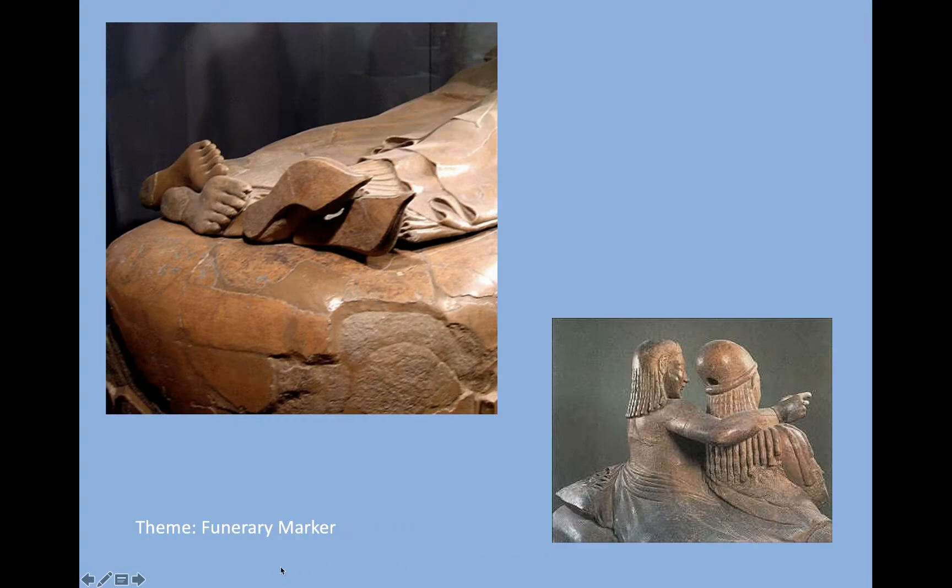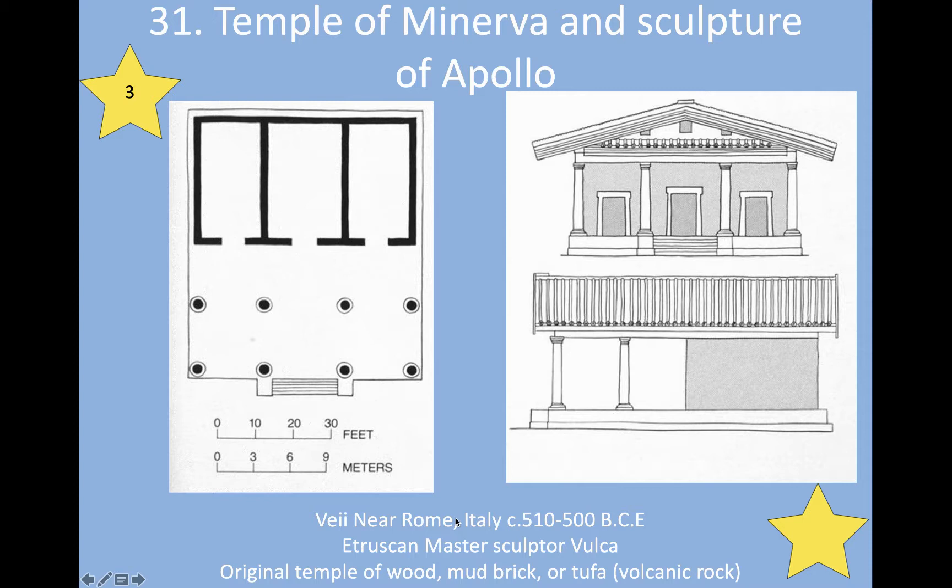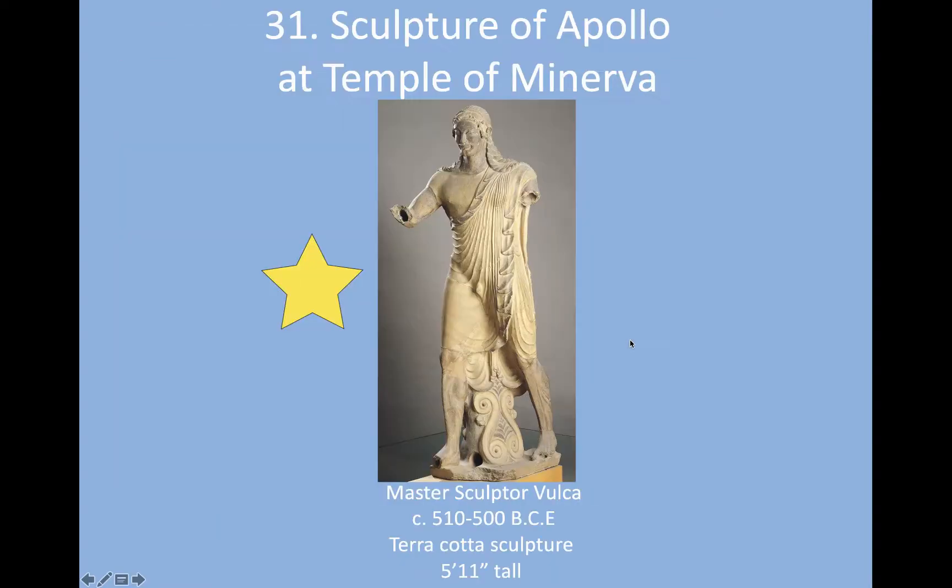The theme here is a funerary marker. We can compare this to things like the anthropomorphic stele and other pieces we've seen that mark places of death. We're going to move next to the Temple of Minerva and the sculpture of Apollo. You have three images for this section.